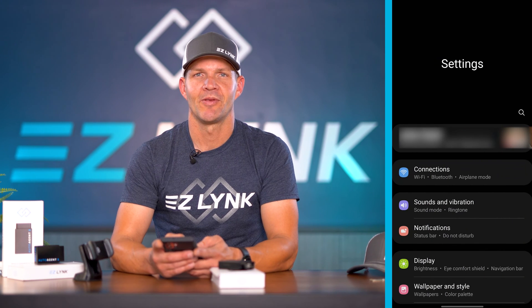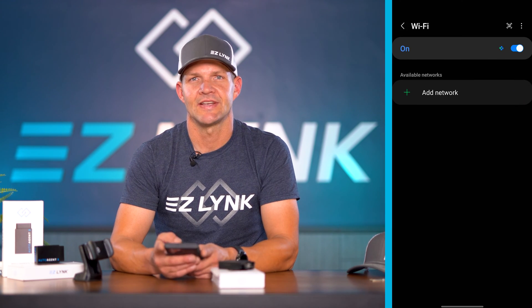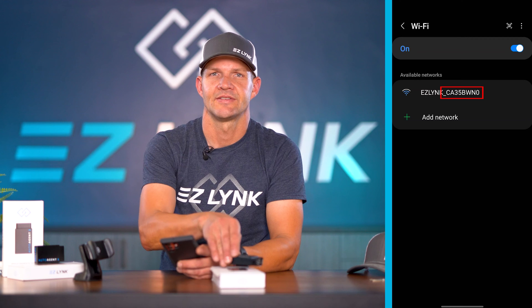We're going to go into our mobile device's settings and find Wi-Fi. The Wi-Fi network is going to say "EasyLink_" followed by your AutoAgent's serial number.